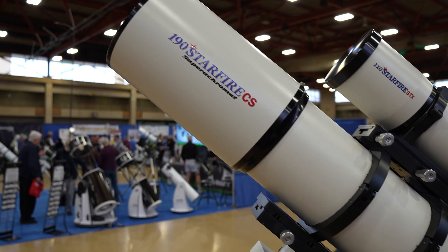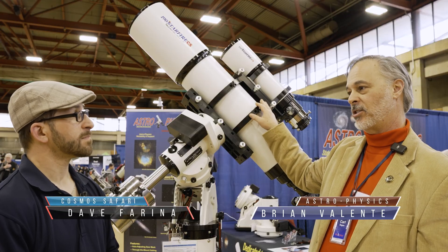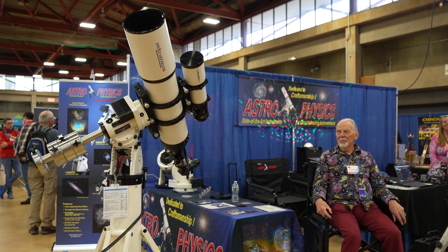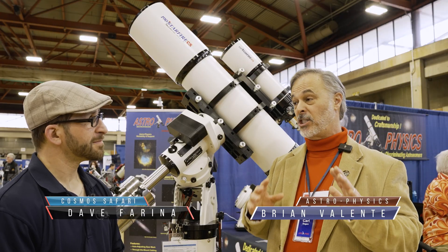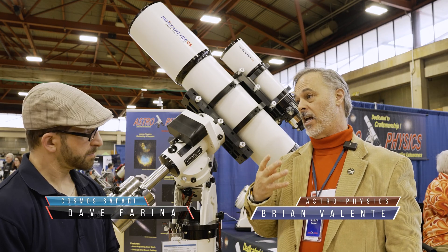It's called the CS — CS stands for Krist Super Acromat, named after Roland Krist, the designer and owner of the company. Super acromat is actually a very specific term; it's the fourth level of correction in a refractor, not just a marketing buzzword.